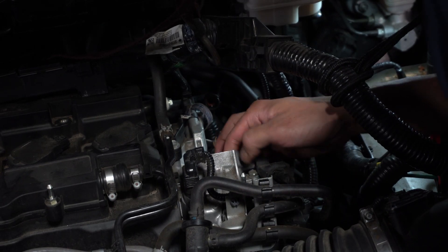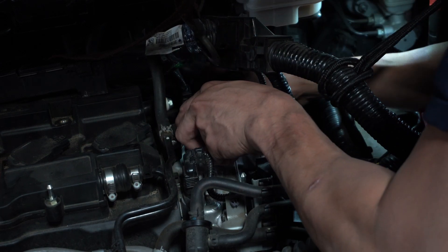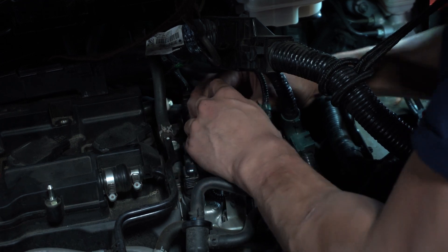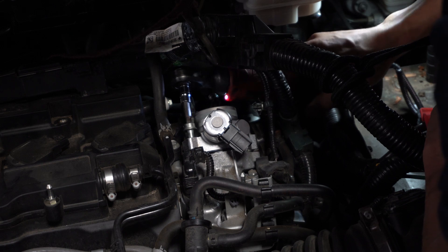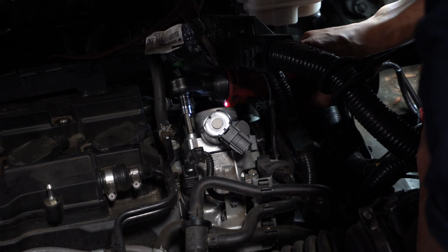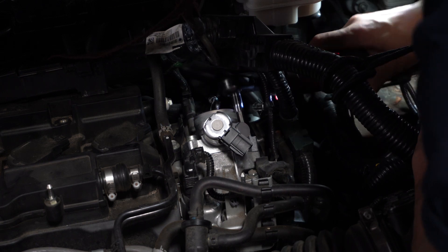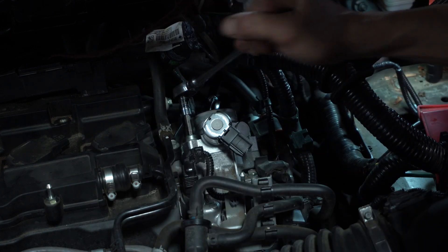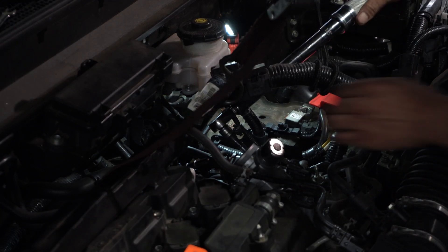Going back together with a new one — we reuse that old roller rocker and simply insert the new pump. Going back together with the new pump and then we can just bolt everything down, walk it in, cinch it down and torque it. Don't quote me on this but I believe the proper torque is 18 pound-foot.